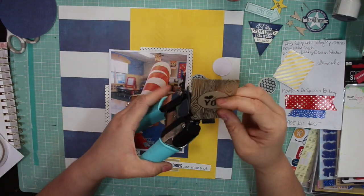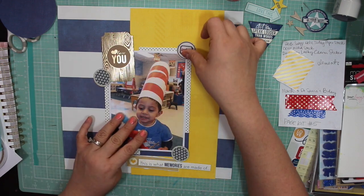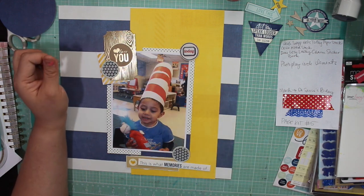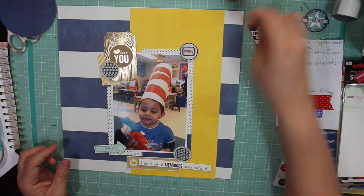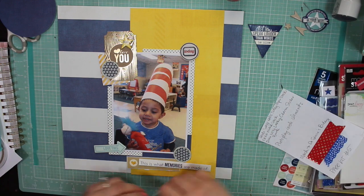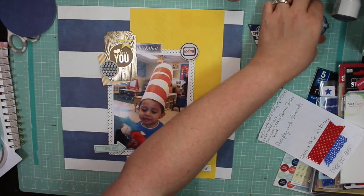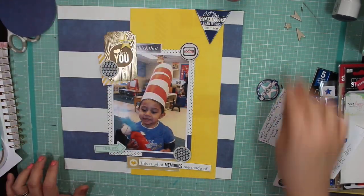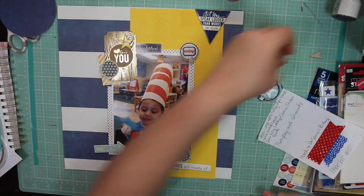I am using this Dear Lizzie sticker that's tan, and also that love you wood grain piece of paper that I made into a ticket. I do use these circles on the ends of the photos and those are by Photo Play — they came from a piece of pattern paper. I'm also using this Lucky Charm sticker and that's next to the wood grain paper.